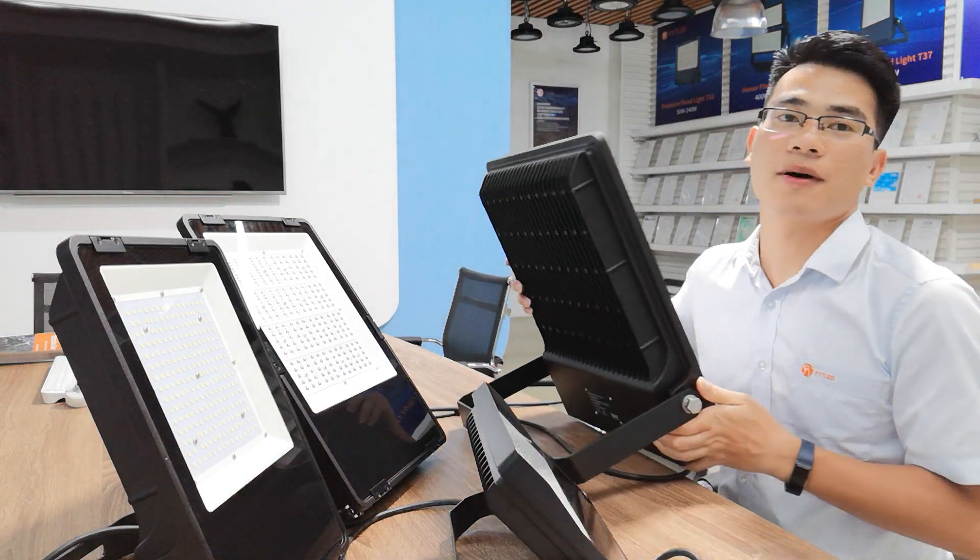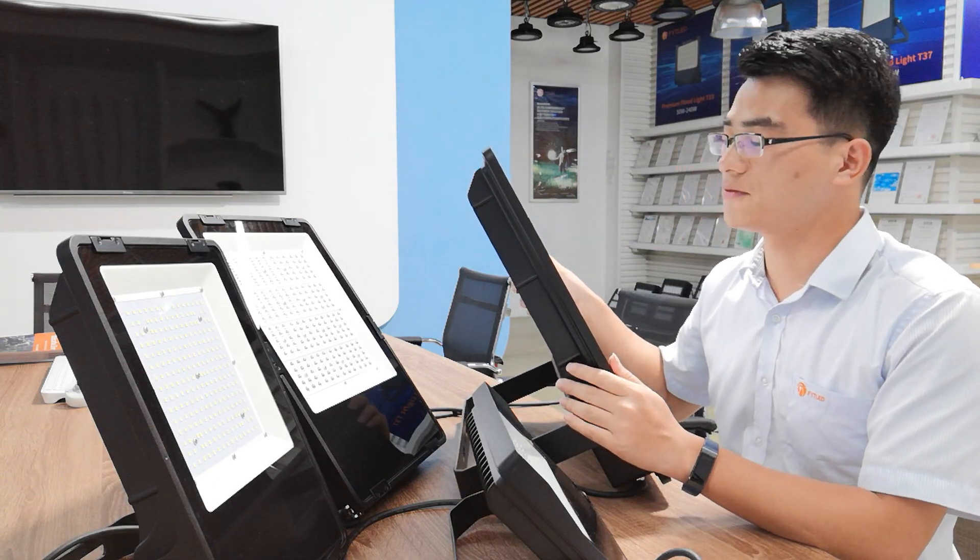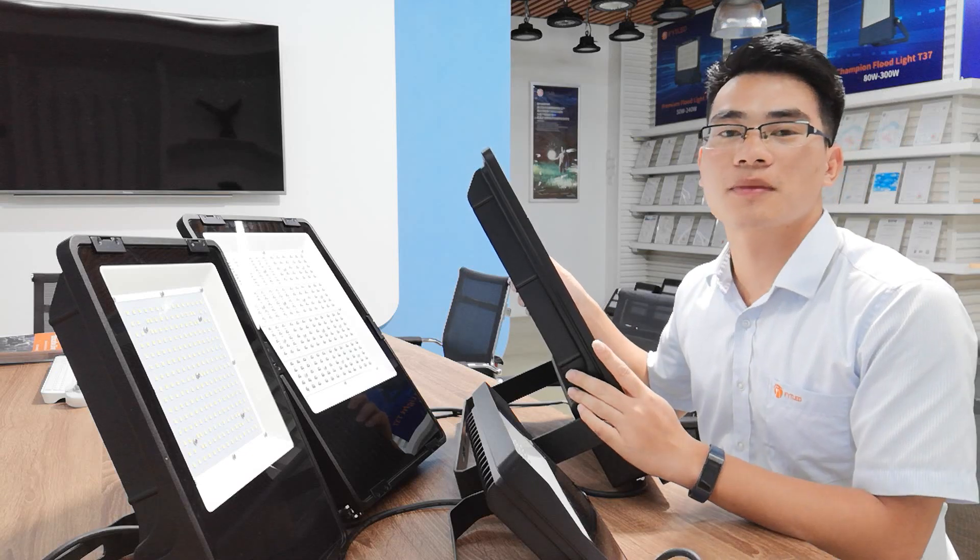I believe our 300W Champion Floodlight will be a huge market advantage for you, because there are few public mold floodlights that can bear this high wattage.